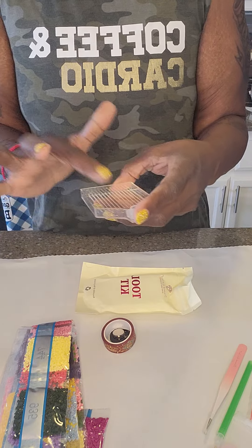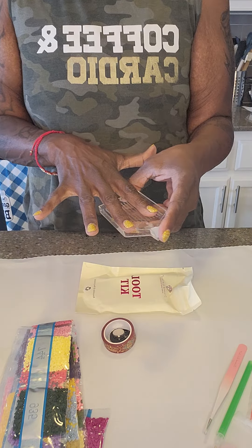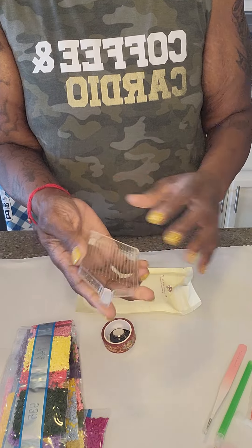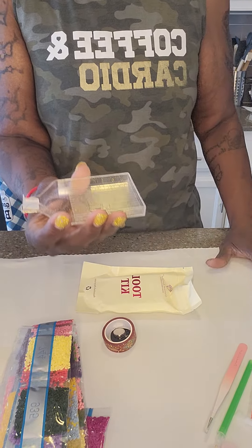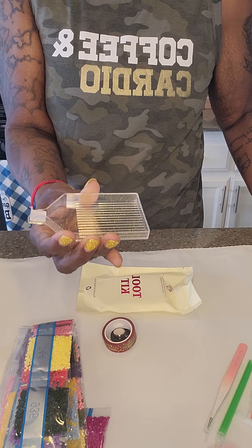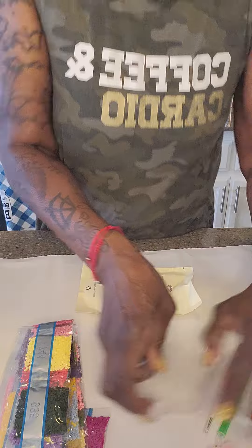I saw someone take a piece of cloth — not a dryer sheet — and rub it all inside the tray, and then when they shook it their drills were nicely lined up. I maybe am just not very good at this — I didn't get it to work that well for me, so I'm gonna keep trying.